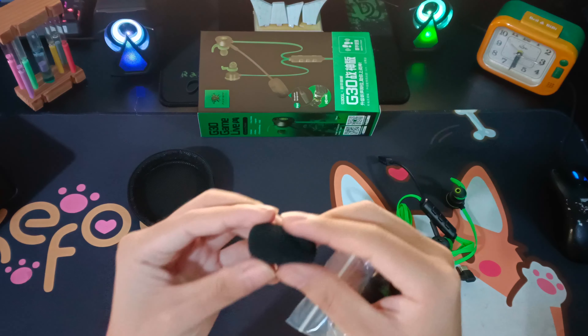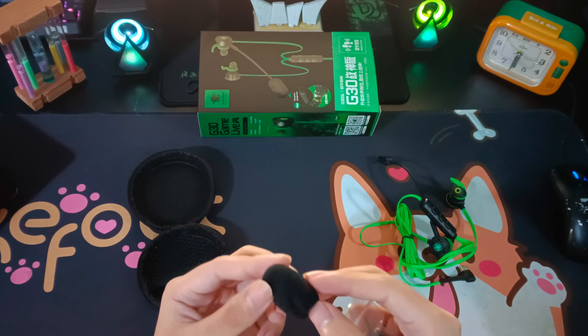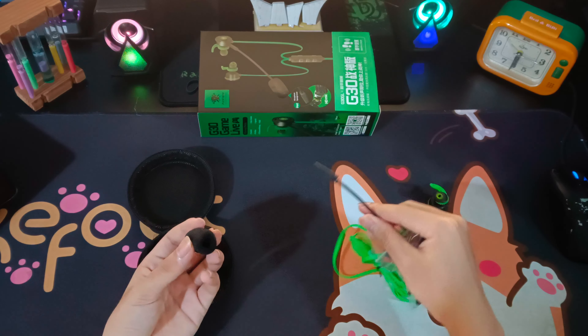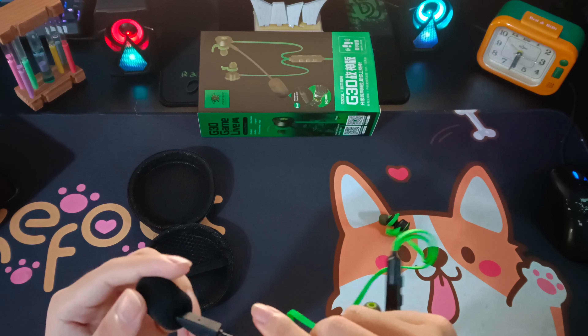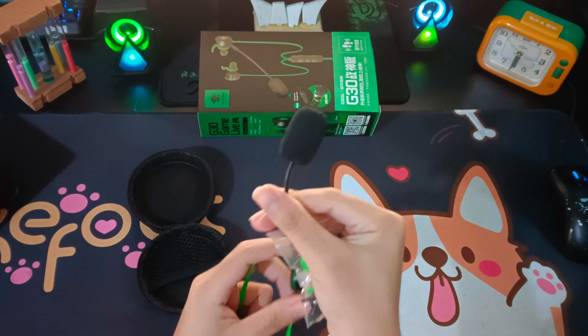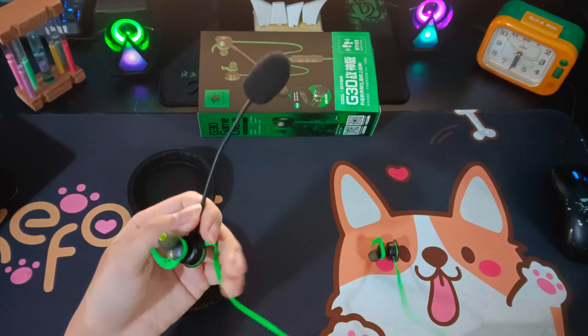Các bạn biết cái này là gì không? Đây chính là miếng để chống ồn cho mic. Khi các bạn livestream hoặc chơi game, các bạn có thể đeo cái này vào mic để chống ồn nha.